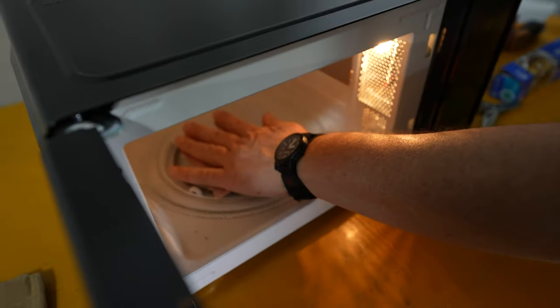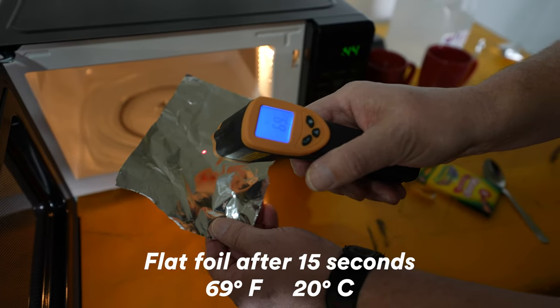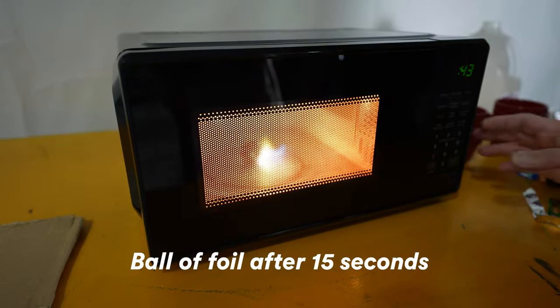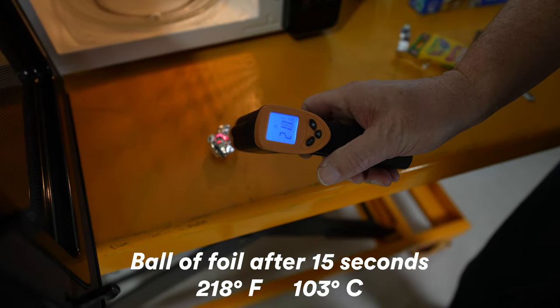If you take a piece of aluminum foil and lay it flat, it's not going to arc. But if you crumple it up, it absolutely will arc. The other issue with aluminum foil is that it reflects a lot of the heat away from your food, so it takes three to four times longer to heat. There's really no reason to put aluminum foil in there.